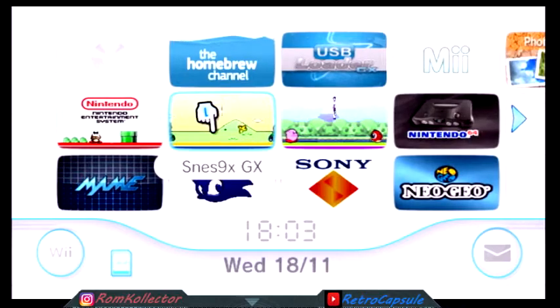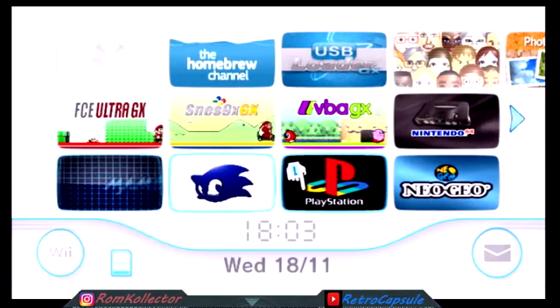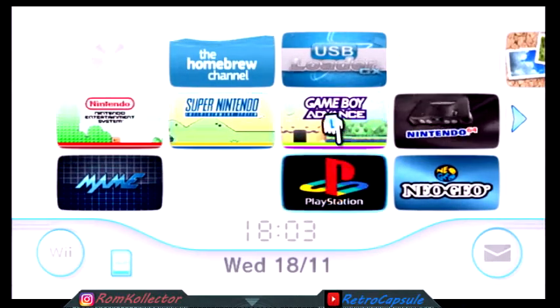ROM Collector here. I got a message asking how I do some of this stuff, so I'm gonna break it down in a simple way.